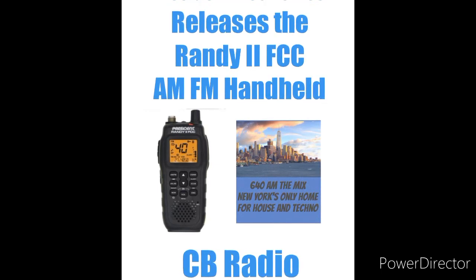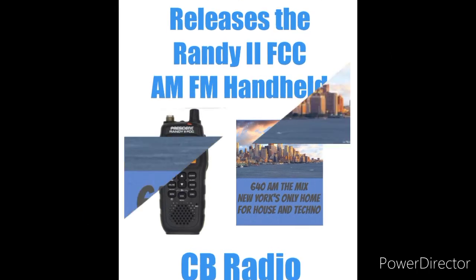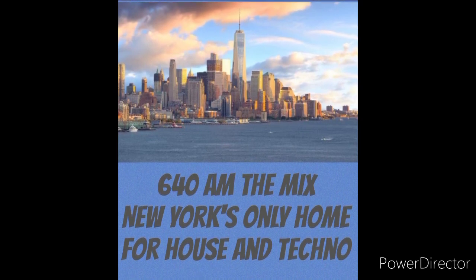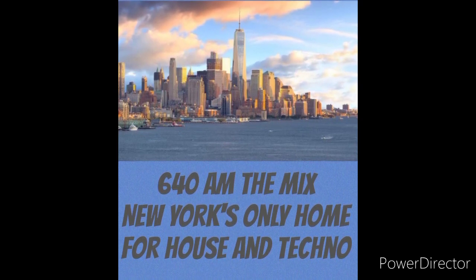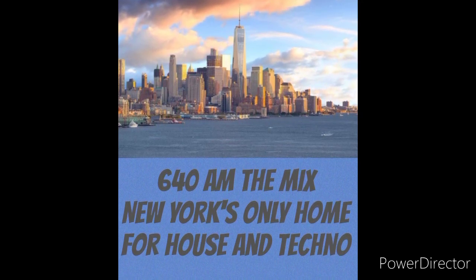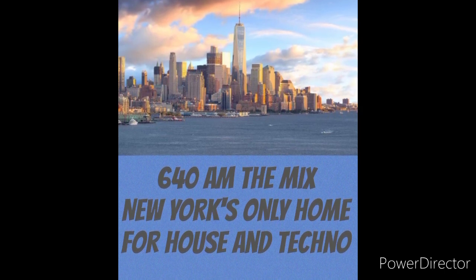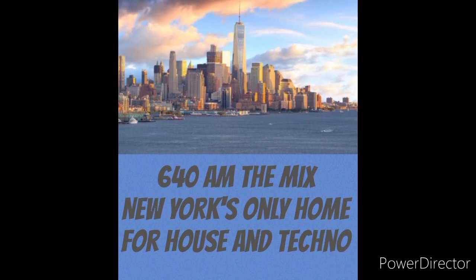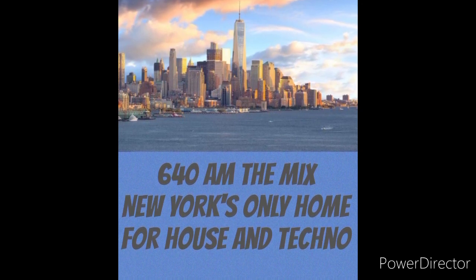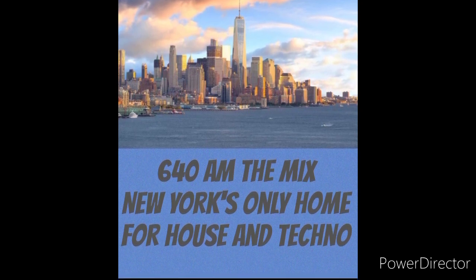This is all brand new — the radio just came out and they're very hard to get at this point. If you get your hands on one, comment below and tell us what you think. I'm going to keep my eye out for one as well. Like and subscribe, comment below, and as always catch you next time right here on 640 AM The Mix. Don't forget to check the description for the final word on the President Randy 2 FCC AM FM handheld.